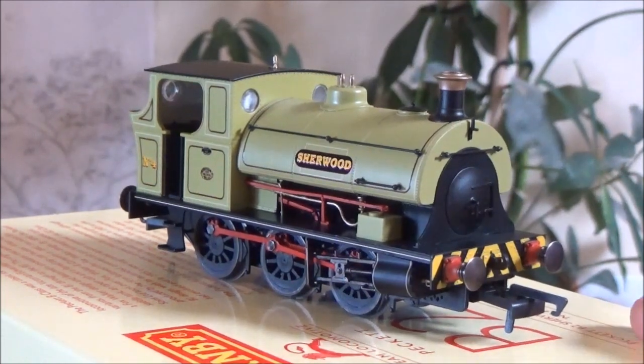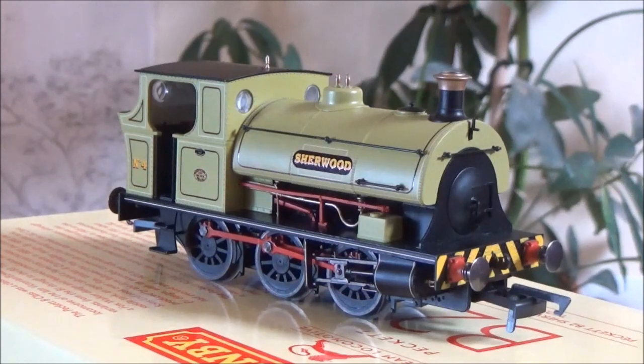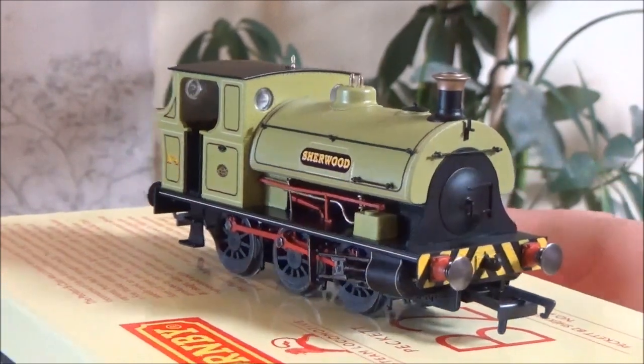It should fit in very nicely on a layout with some hoppers behind it, some small 16-tonne mineral wagons. Or if you've got a preserved railway, this would look very nice with one or two, maybe three four-wheeled coaches. I wouldn't expect to see these things on Mark Ones. You could get away on a preserved railway with possibly some Gresley non-corridor coaches — I think they would look pretty nice, especially teak ones. But as an industrial loco, which I'm going to be using it for, you're going to see this loco with mineral wagons and maybe one or two tankers for the fuel for the diesels on my layout.